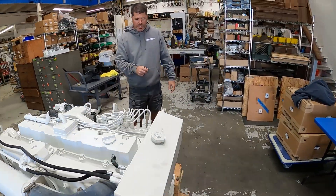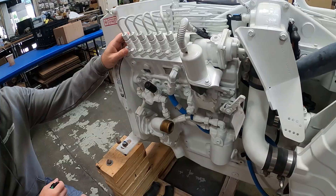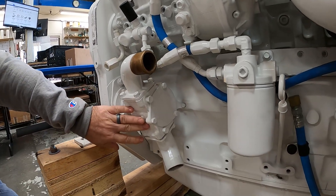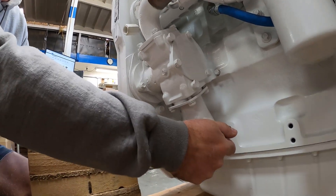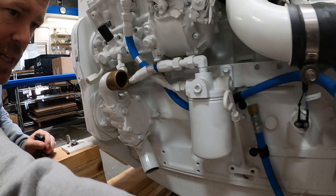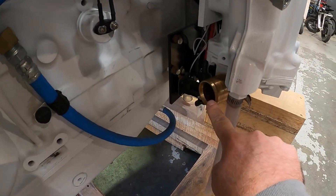We'll go ahead and start on the port side of the engine, calling out some components and going through generally how the engine is put together. We'll start at the seawater pump — the seawater pump is a Sherwood P1730. This pump has been around for a very long time and has a very colorful history, which is why we offer our own version. You have your raw water inlet here with a two-inch inlet and an inch-and-three-quarter outlet at the top that leads to the entry of the aftercooler.